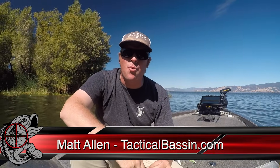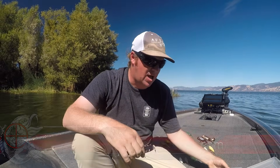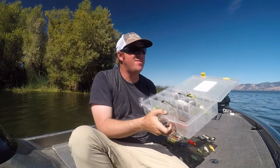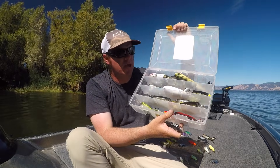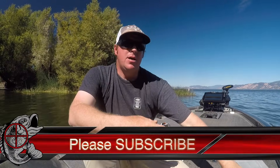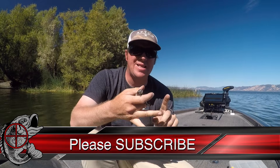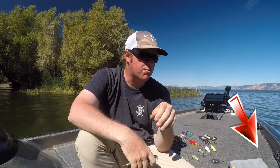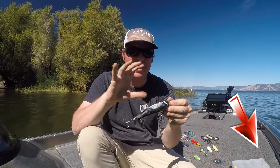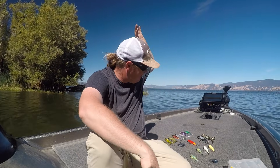What's going on guys, Matt Allen here. Welcome back to Tactical Bassin'. Today we are talking Whopper Ploppers. We all know what they are, and most guys love them. We're gonna cover everything you need to know — from color selection, size selection, what the different sizes are for, why they work, when they work, down to tricks with your retrieve, tricks with your rigging, and hook changes. I'm gonna do my best to cover it as quickly as possible.